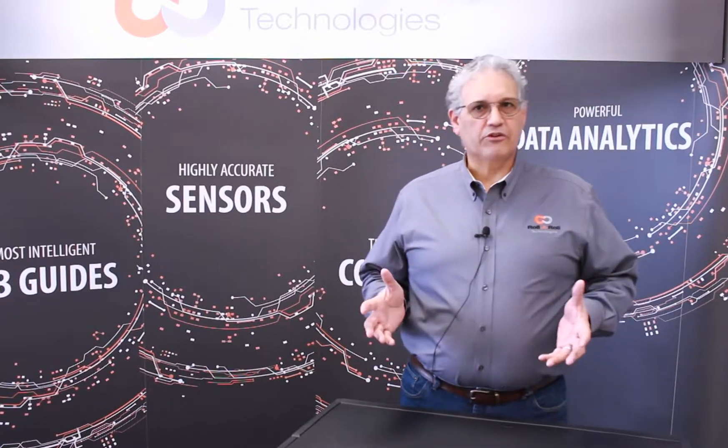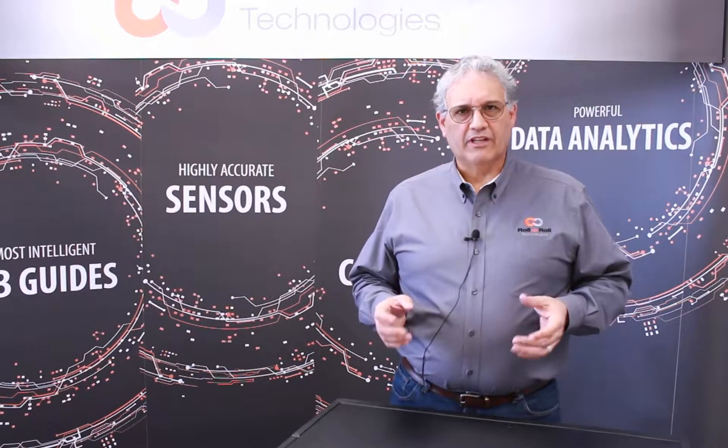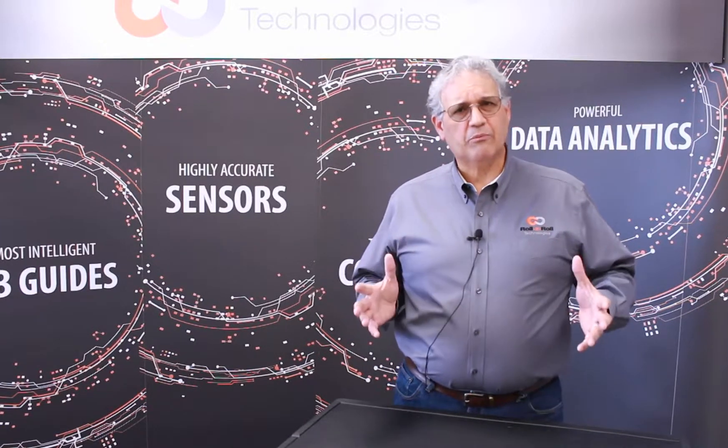They're using these pneumohydraulic units to guide the web. There's a problem with pneumohydraulics: number one, they're a very bulky piece of equipment, so they occupy a lot of space on your line. Additionally, you have all these hydraulic lines running all over the place, and at the same time, they're very noisy.